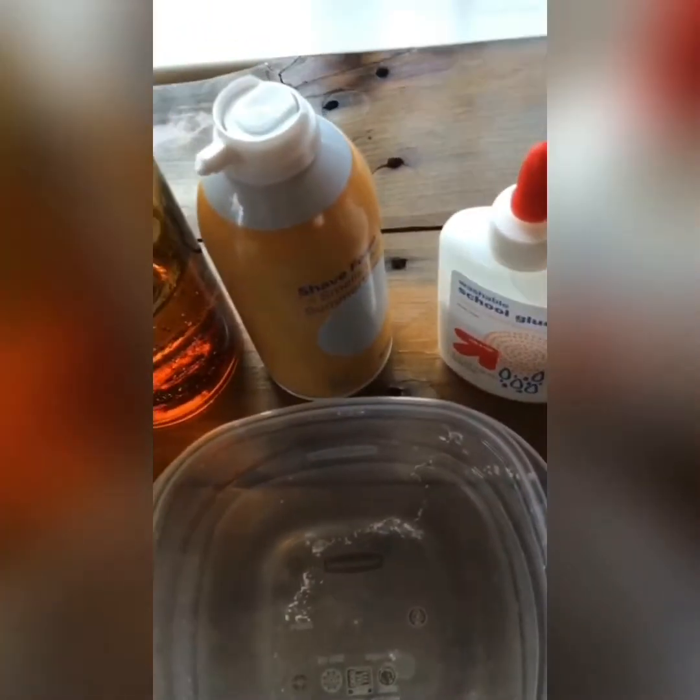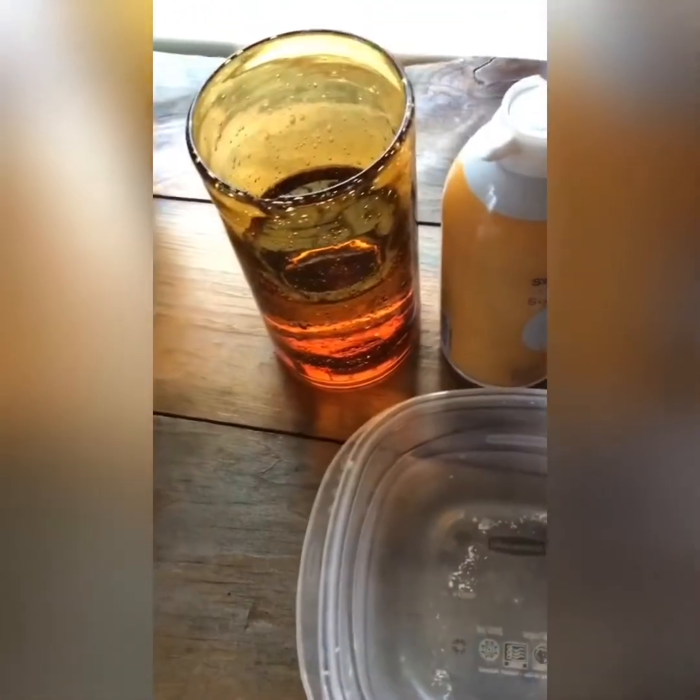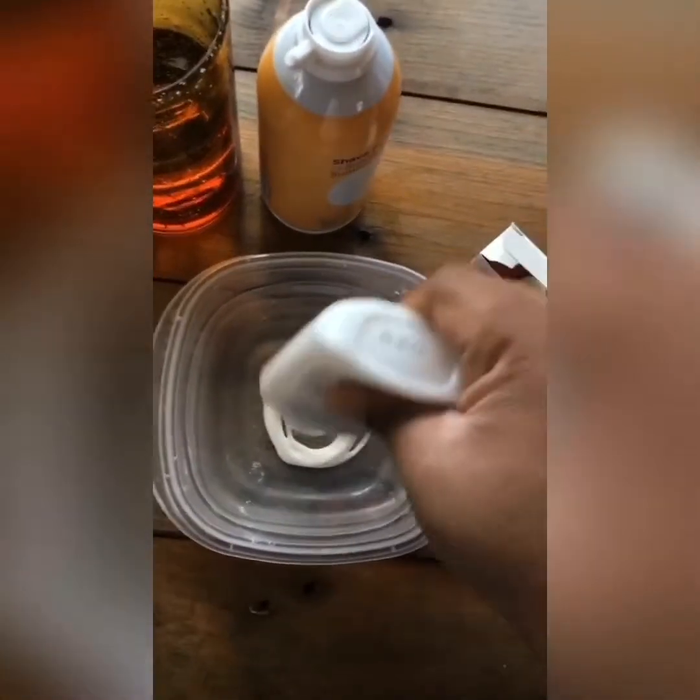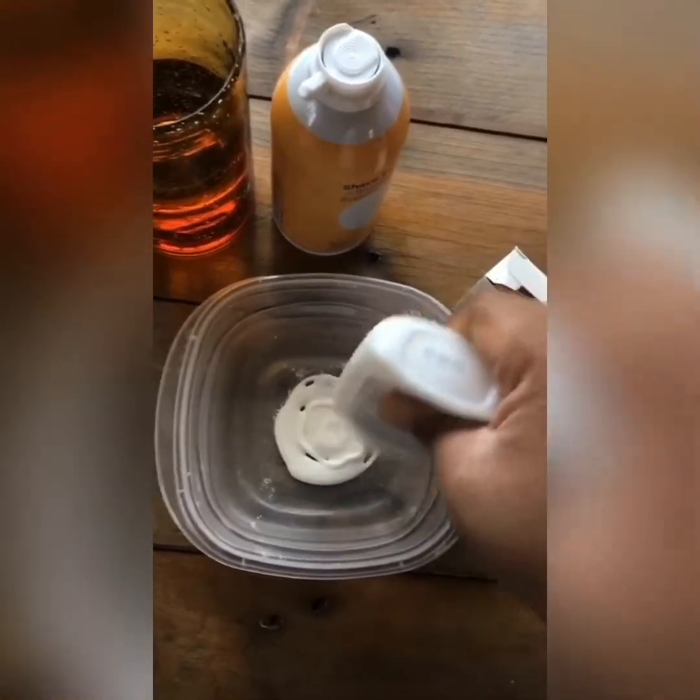Here are our needed ingredients: we need shaving foam, glue, borax, and food coloring. First I'm gonna add my glue in, and you'll see I'm not adding too much because I don't want a lot of slime. When you add the shaving foam it doubles the size of it, so you don't need too much of either.